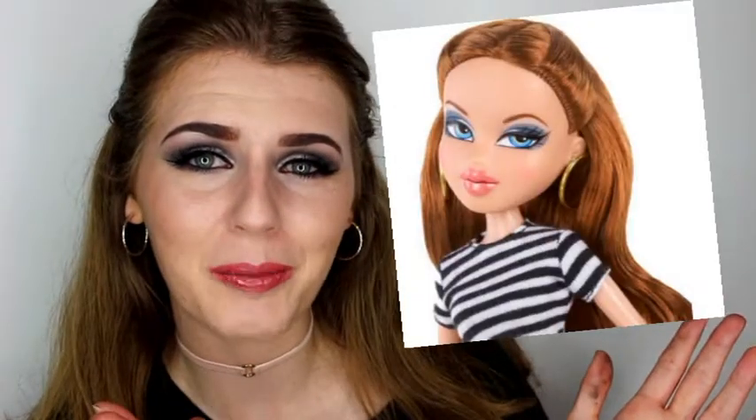Hi guys! Welcome to my channel! Today I am really excited about this video because I decided to recreate a Bratz Doll's makeup.